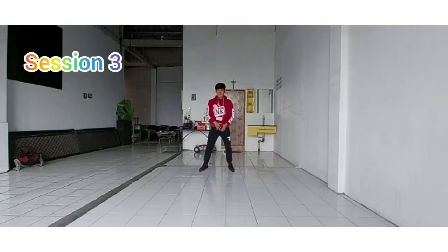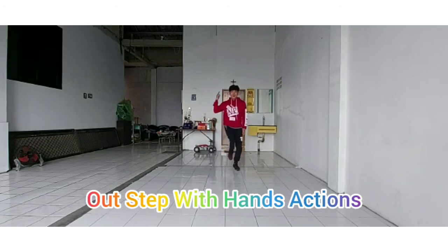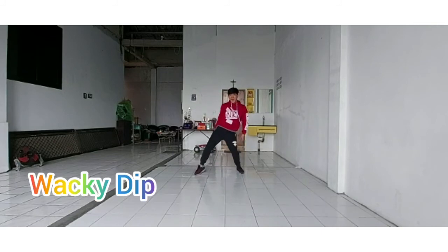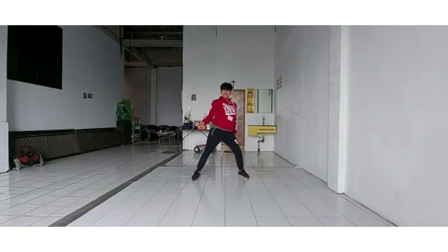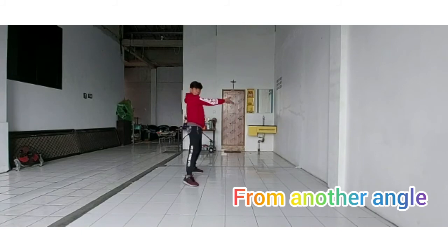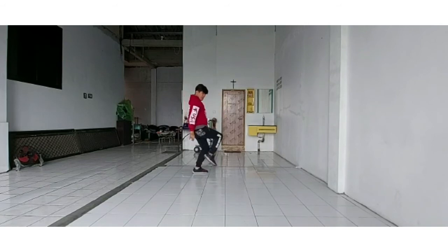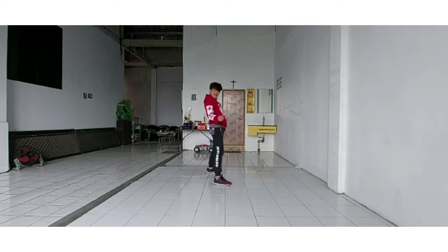Session 3 for Part B. Let's start with the right leg: 1, 2, and 3, and 4, 5, 6, 7, 8. From another angle, from this side: 1, 2, and 3, and 4, 5, 6, 7, 8. Thank you.